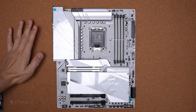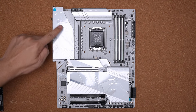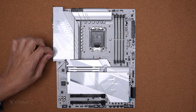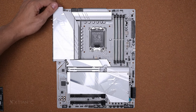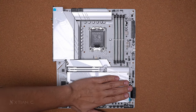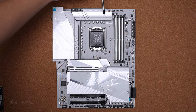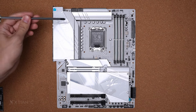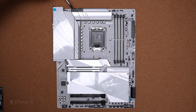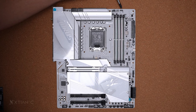Let's check the connectors. Magsisimula tayo sa may IO shroud — dito makita nyo yung Aorus logo has RGB illumination. This is an 18+1+2 digital VRM. Tapos meron tayong dalawang 4+4 pin — that's for the EPS power connector. Next is a CPU optional fan header — PWM 4 pin. Then a CPU fan header. Tapos meron tayong 5V 3-pin RGB header.